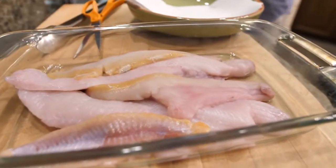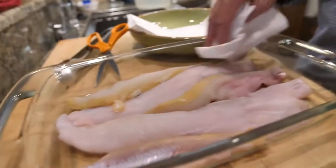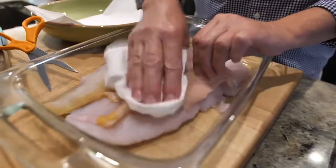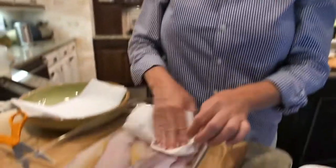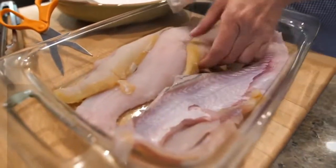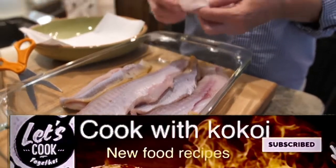I like to cut mine into chunks and then fry them, because catfish are normally tougher to fry — they're just thicker, they're fattier, they're hardier. We're gonna do a cornmeal flour batter, salt them up.